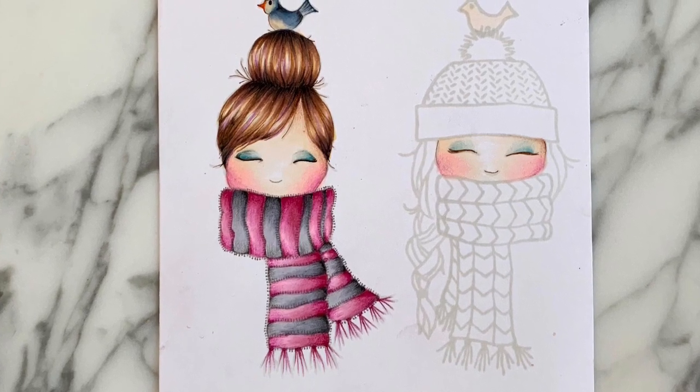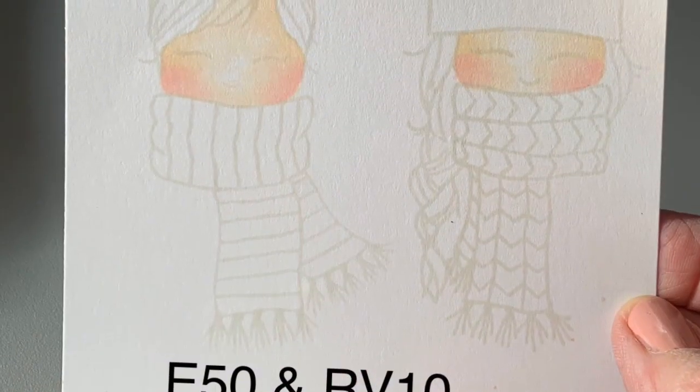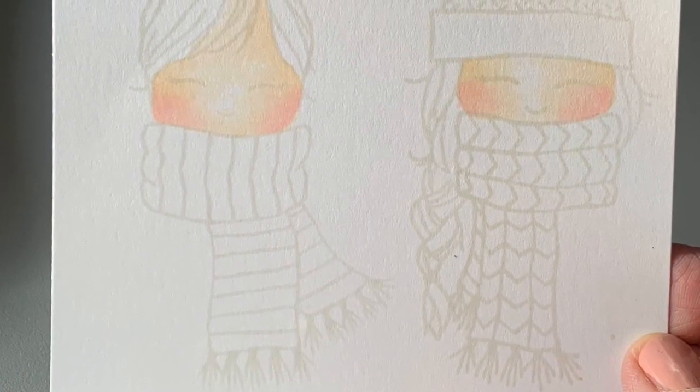Hi everyone, it's day one of the coloring challenge and I'm not at home so I can't do a formal video, but I wanted to share some quick tips with you.